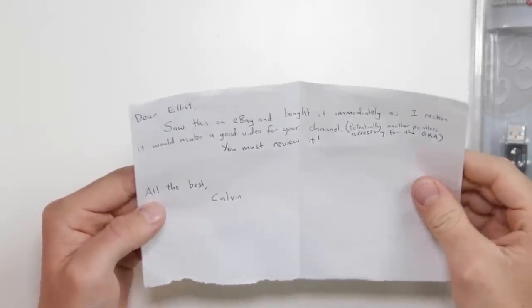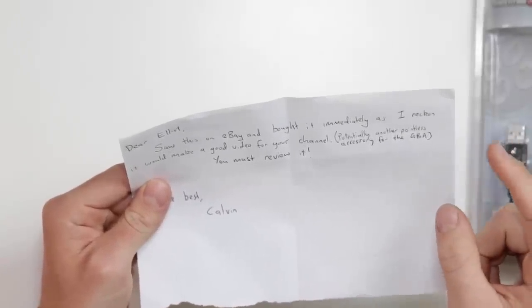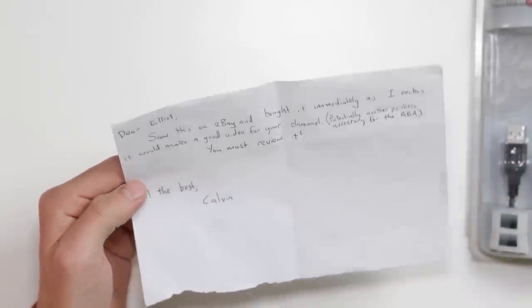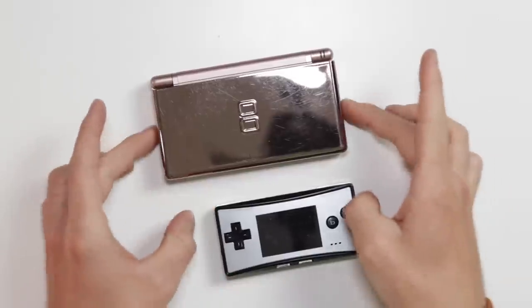The note reads: 'Dear Elliot, saw this on eBay and bought it immediately as I reckon it would make a good video for your channel.' You're right. 'Potentially another pointless accessory for the GBA.' Yes. 'You must review it.' I am. 'All the best, Calvin.' Thank you very much, Calvin, you absolute legend. So I have a couple of consoles here for us to try this out on.